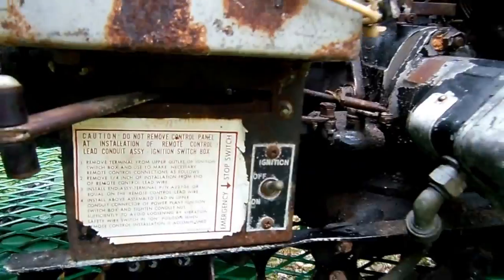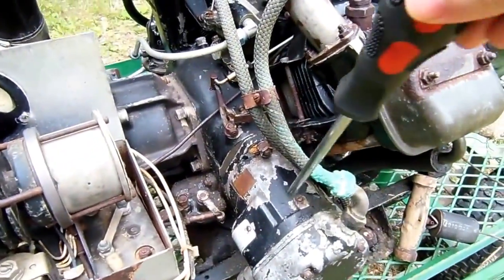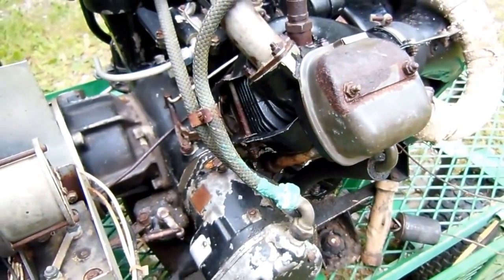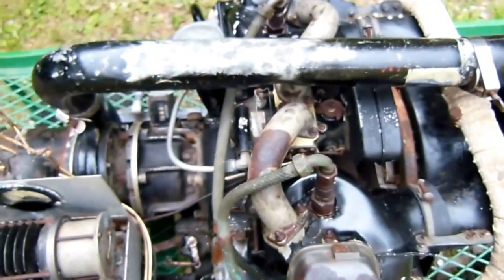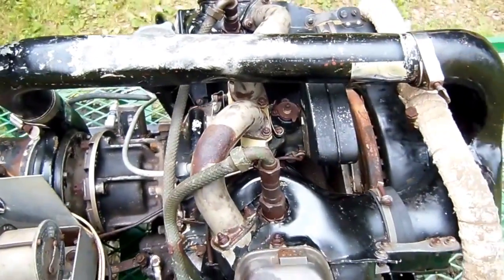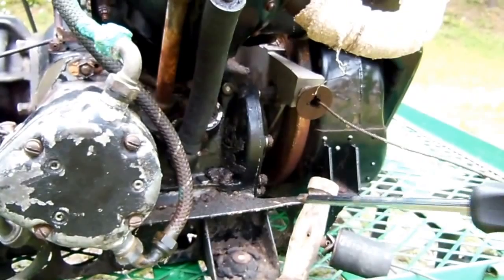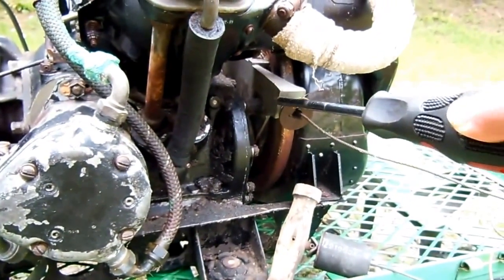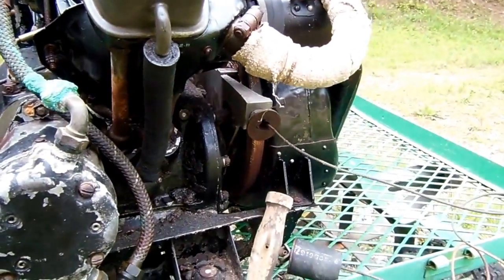Over here's the mag switch. Here we have the magneto and distributor, and you can see we've got some gnarly corrosion happening there. Down here we've got the manual pull starter. Now the return springs on these things were notorious for breaking, and in fact every one of these APUs I've ever come across, these are always broken — so that's a very common issue.